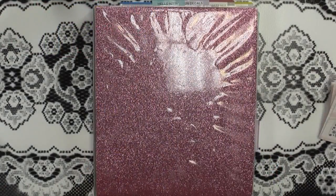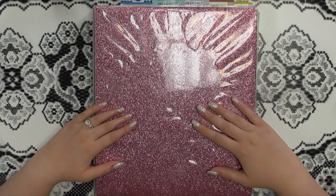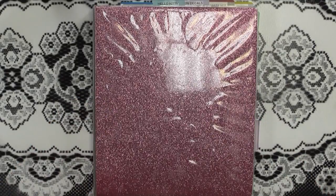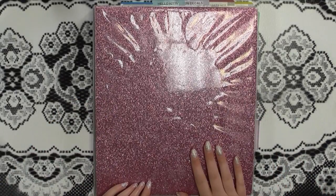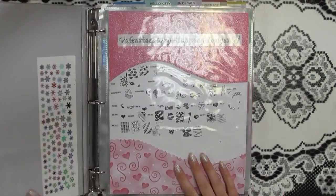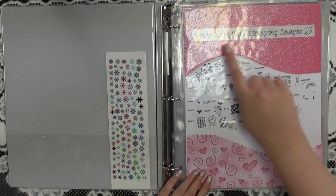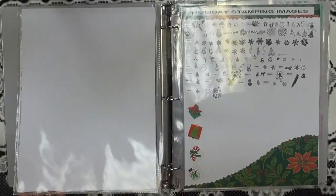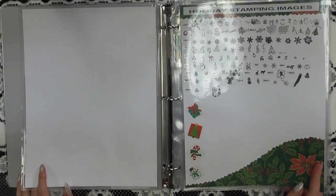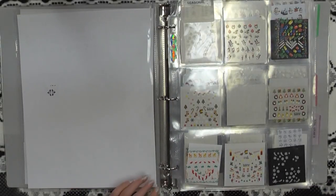So this is my current decal binder system. The best time to look for super cute binders is fall time, right before back to school — Walmart and Staples come out with really cute binders around that time. I got this one at Walmart a few years ago. I used to keep track of my Valentine's Day and Christmas stamping images in here, but I have way too many plates for that now, so that section can probably just be taken out.